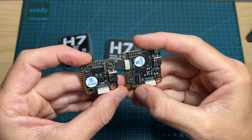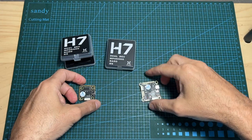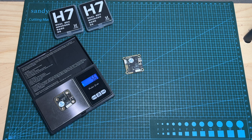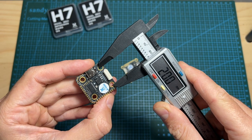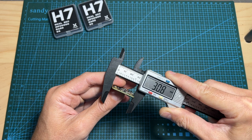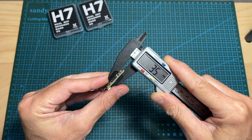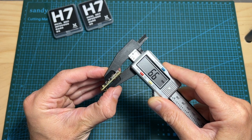In terms of dimensions, both flight controllers are using M4 mounting holes, which are reduced to M3 using the provided 4 silicon grommets. The mini version weighs 5.6 grams and the full-sized version weighs 7.7 grams. The mini version uses a 20x20mm mounting pattern and the full-sized version uses 30.5x30.5mm. The outer dimensions of the mini board are 30.8x29.8x3.5mm without the JST and USB connectors, and 6.6mm including them.